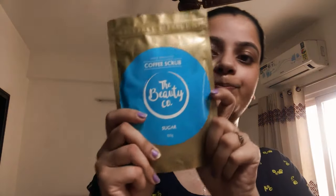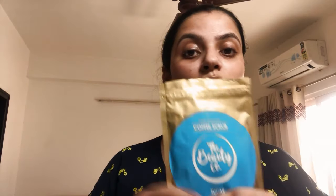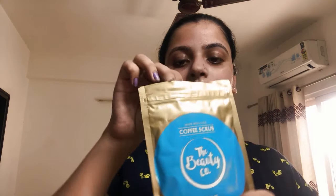After removing the dirt, I'm going to scrub off all the dead skin from my face. I've just washed my face so it's damp — you need to use scrub on a damp face so it doesn't hurt as much. The scrub I'm using is by Beauty Co; I've done a review and gift box opening video which I'll link in the description. It's a sugar paste coffee scrub — coffee is very good for your skin as it helps in cleansing.